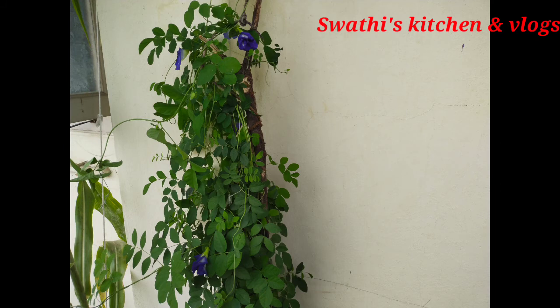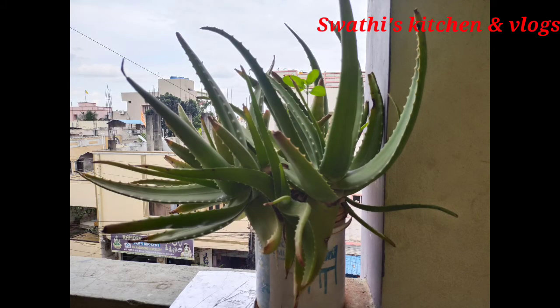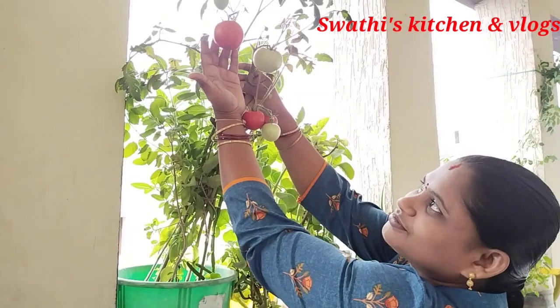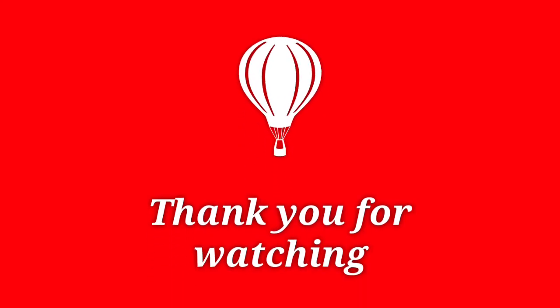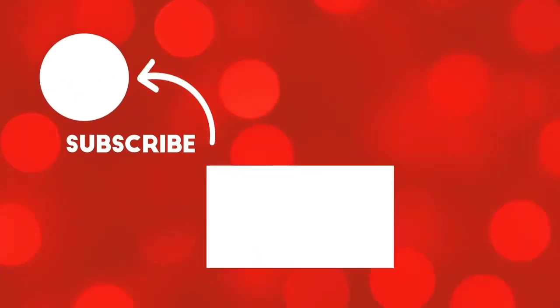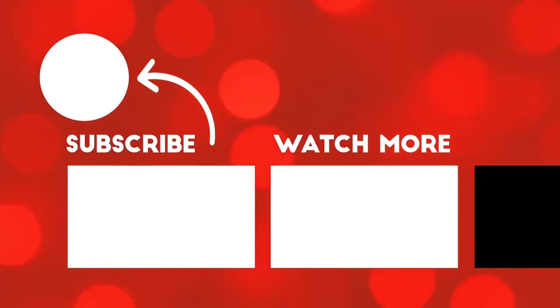Thank you for watching. Bye, friends. Bye-bye.